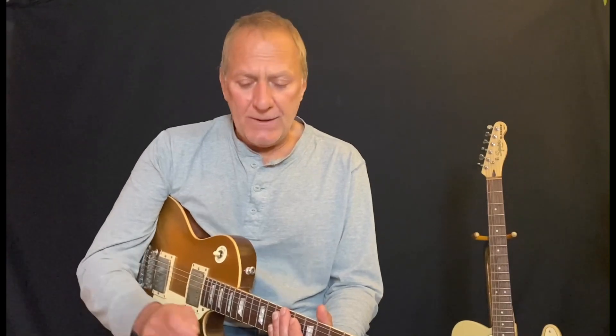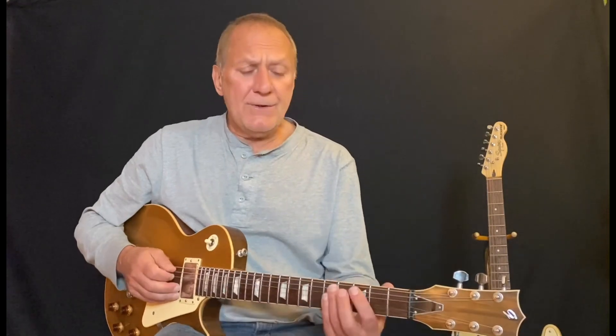We have Miles Davis, the jazz legend, and Jeff Beck, the rock legend — both of whom we will always remember. We're gonna take 'Freeway Jam' from Jeff Beck, talk about the melody line, and then take a song by Miles Davis called 'Jean Pierre.' Let's start with Jeff Beck — it's in the key of G and it's a shuffle.